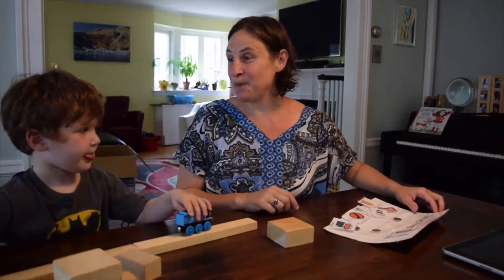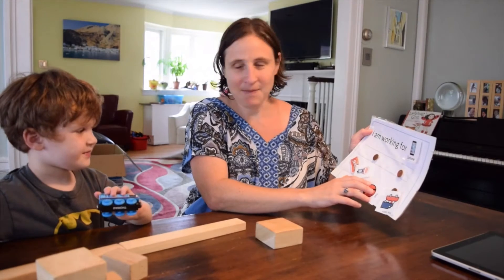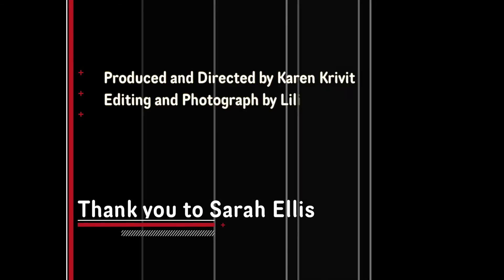That's a really good job playing nicely. Well done. You can have your iPad for five minutes. Yeah, let's get started.